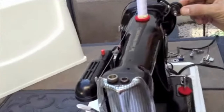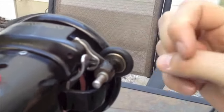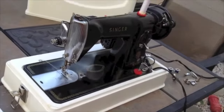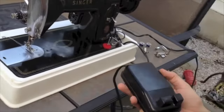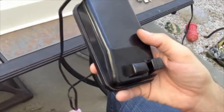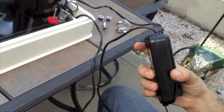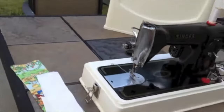We've also installed a brand new bobbin winder tire, sometimes called a bobbin winder washer. We have new felt washers, and of course this machine, like all the ones we sell, was completely serviced. We went through and inspected all the wiring. This machine comes with the original Singer Bakelite foot controller, which was disassembled and cleaned. The contacts were cleaned and it works beautifully. We also went through, removed all the old grease, re-greased with new lubricant, and applied sewing machine oil.